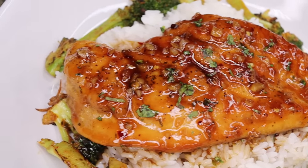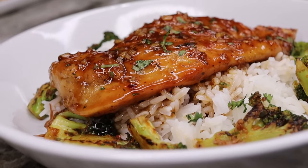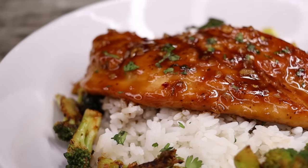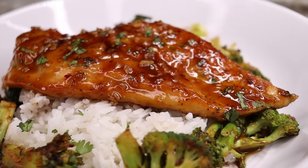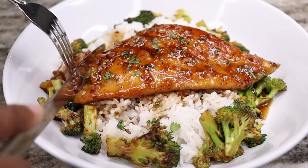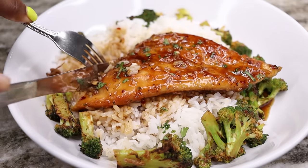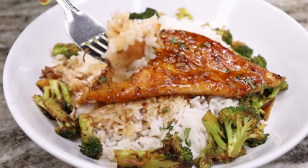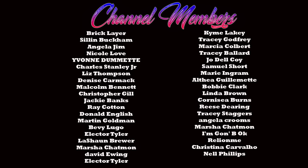Thank you for watching, guys. I hope you enjoyed today's recipe — I try my best to bring you the best recipes because I love eating good and I want y'all to eat good too. Give this video a thumbs up, subscribe, and leave me a comment below about what type of side dish you're going to try with this. I'll see you all in the next recipe — bye!